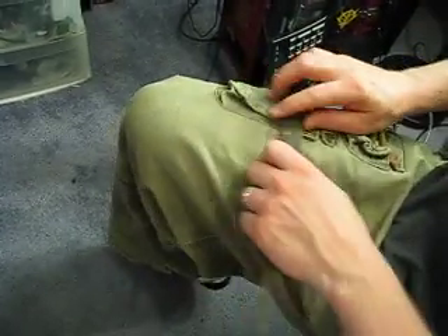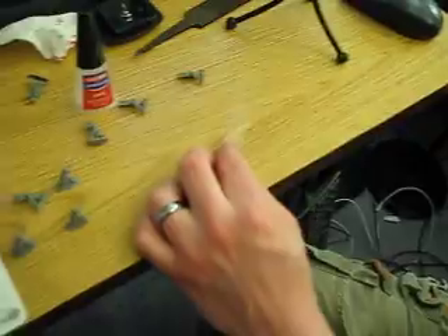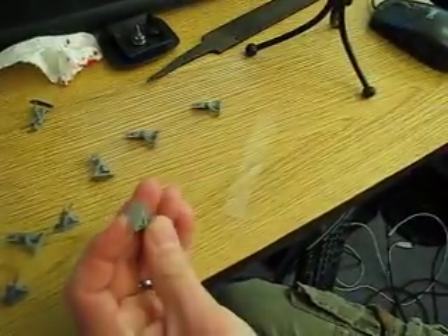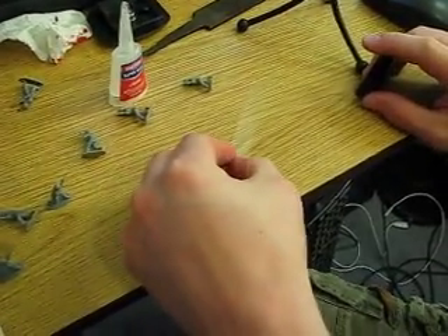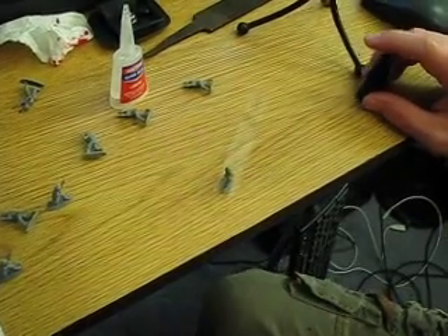Do that for as many soldiers as you have. Here is our stuff right here — hopefully you can see it with the light on it. I'm just going to take a little bit of super glue, put it on there, and then put him on there, and then let him dry.